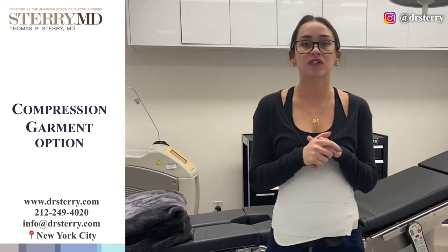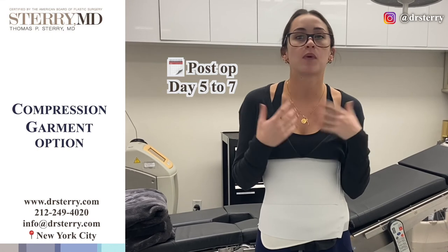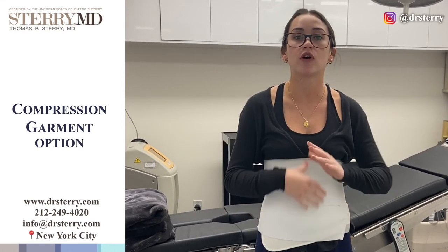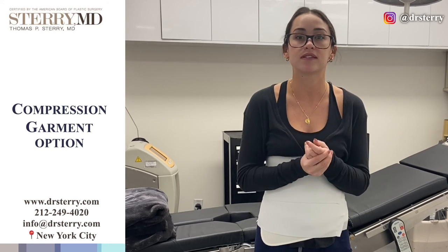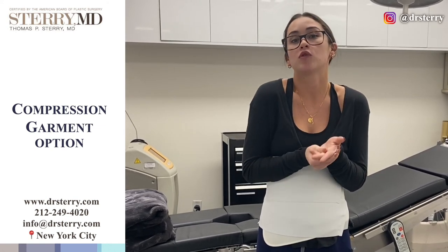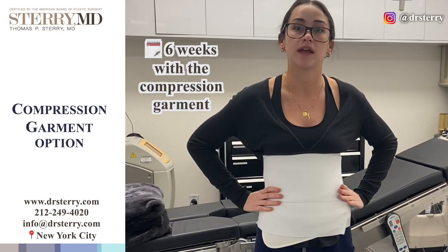After that drain comes out at either post-op day five or seven, we of course welcome you to wear this binder if you find it comfortable, but you can also look for alternative options — the office can send you resources for garments that might be more comfortable for you. You are welcome to wear this, and we ask you for six weeks that you stay in a compression garment.